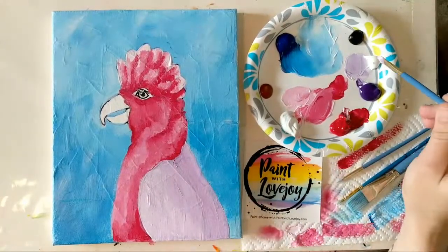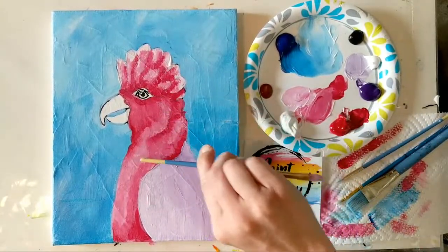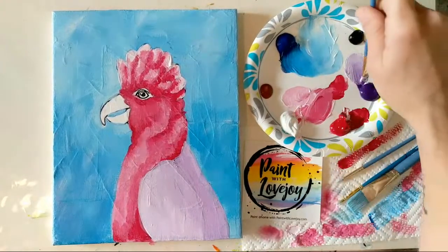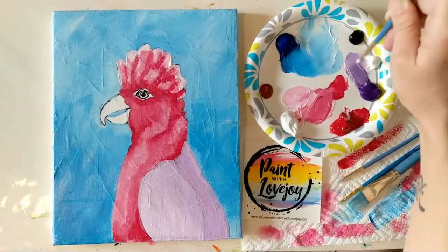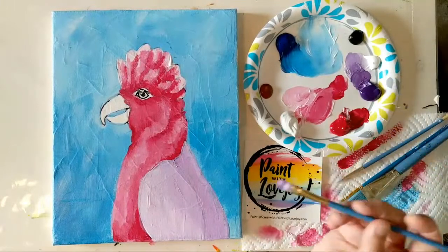I took white with a tiny amount of purple to make a light lavender to fill in the wing and the back of our parrot. We'll do the same thing we did with the red feathers: go in with a little bit darker purple, then a highlight. Now making a darker shade by mixing more direct purple in with the lighter purple — we'll put the shadow on first, then the highlight.